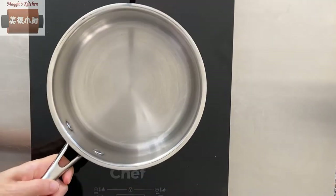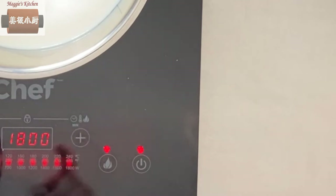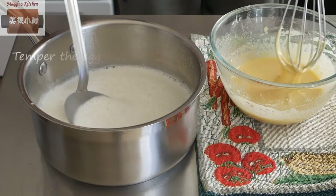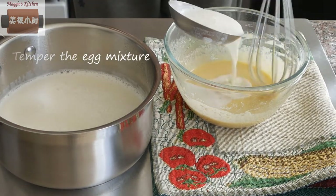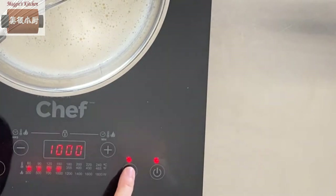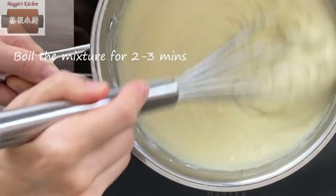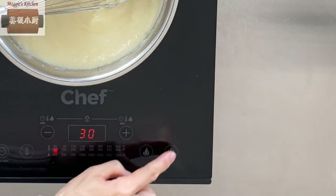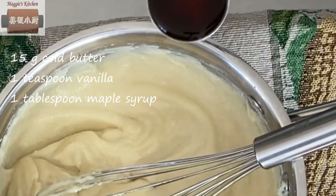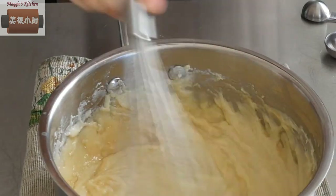In a saucepan, add two cups of milk and 65 grams of sugar. Heat with medium to high heat until you see little bubbles all around, then remove from the heat. Temper the eggs to slowly bring up their temperature, then pour the mixture back into the saucepan. Heat with medium to low heat until boiling, then continue to boil the mixture for 2-3 minutes. Remove from the heat, then immediately add 50 grams of cold butter, 1 teaspoon of vanilla, and 1 tablespoon of maple syrup for extra flavor. Mix well and set aside.